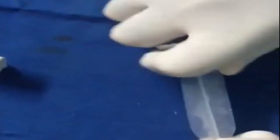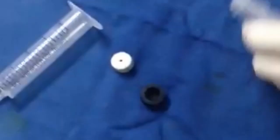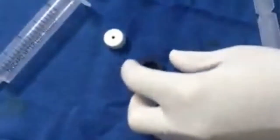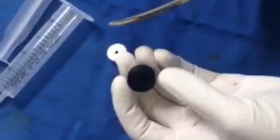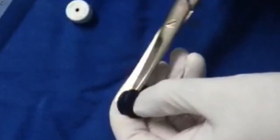The piston of a 20mm syringe is removed, and the rubber piston head is disassembled. The middle disc is harvested with scissors.